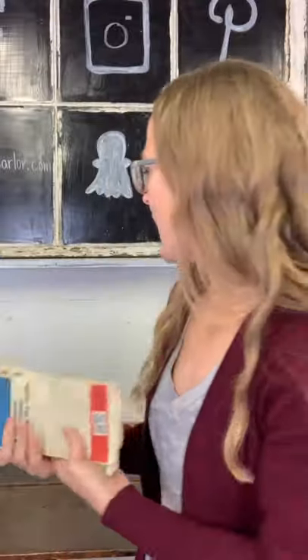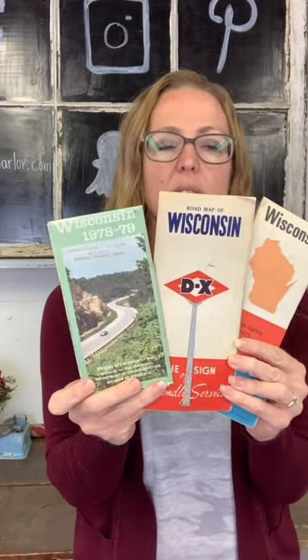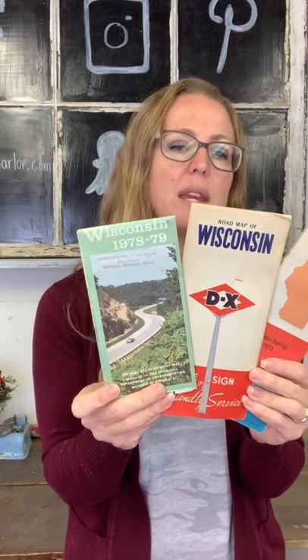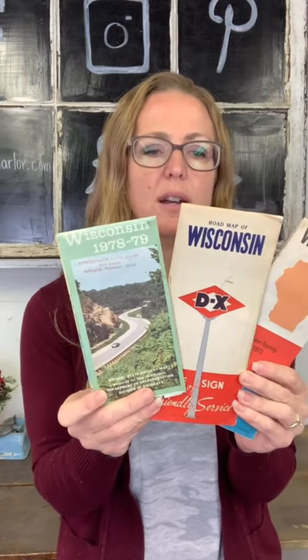The other bundle of road maps I have is Wisconsin. You've got Standard DX, and one doesn't look like it has a gas station as its sponsor. Three of these for $10 as well — this would be a fun gift for somebody who is from Wisconsin.